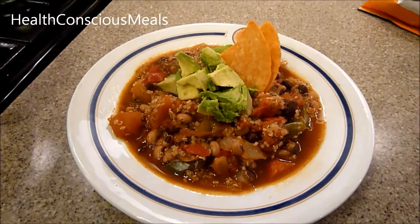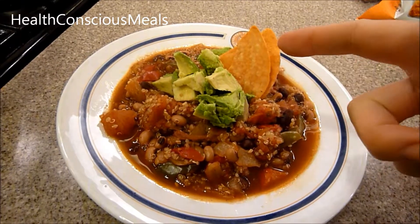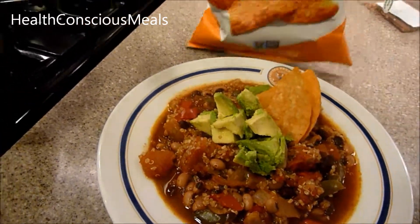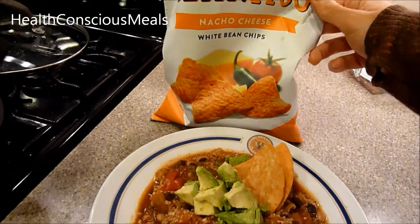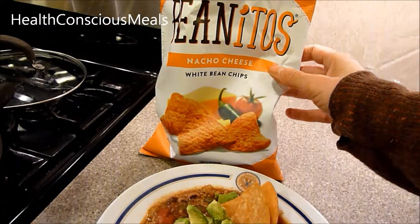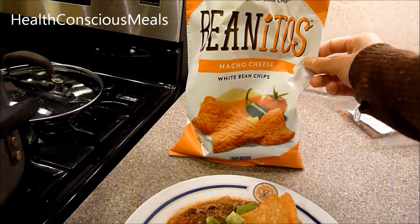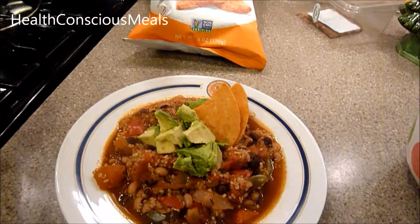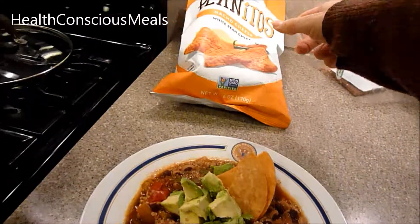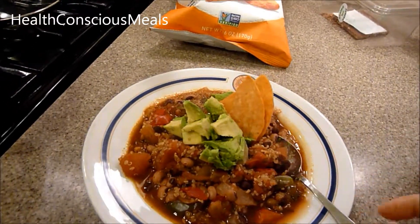It's all served up and ready to go. I put some avocado on top — I have a YouTube video on how to cut an avocado and I'll link that in the about section. Those chips are Beanitos nacho cheese chips made from white beans. I tried them because they were on sale — there was also a chipotle black bean version that was delicious. Note: they're not vegan, so if you're vegan, look for the vegan version they make.